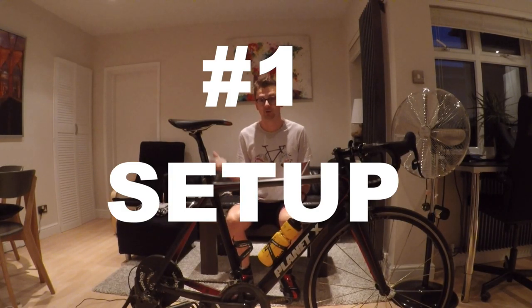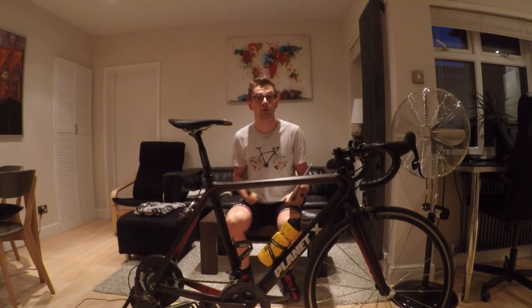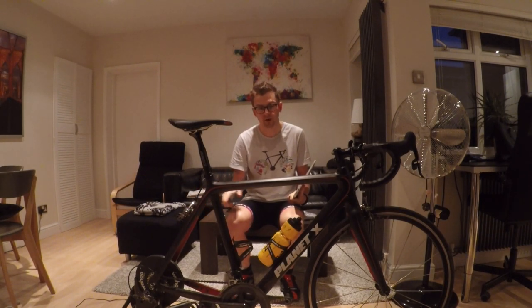Hi everyone and welcome to my living room. In this video I'm going to show you how to connect your Wahoo Kickr power trainer with the application Zwift.